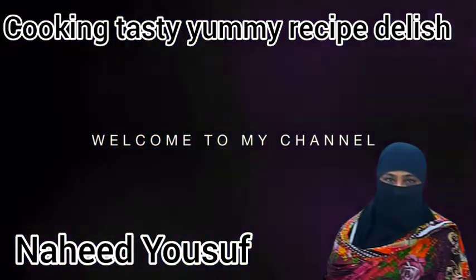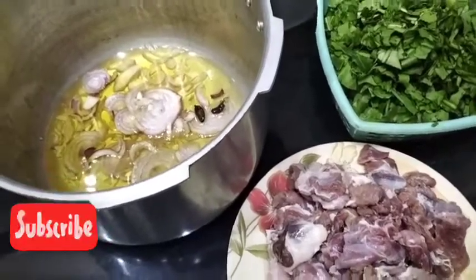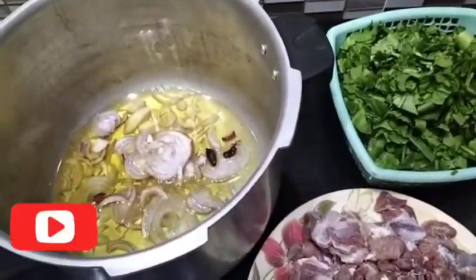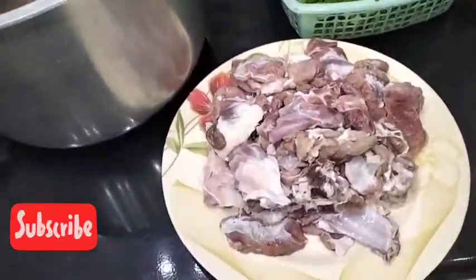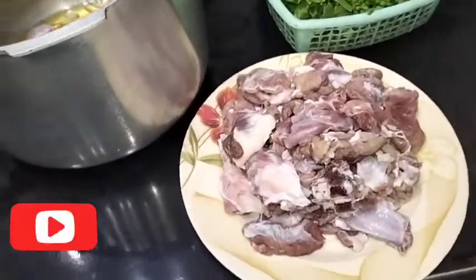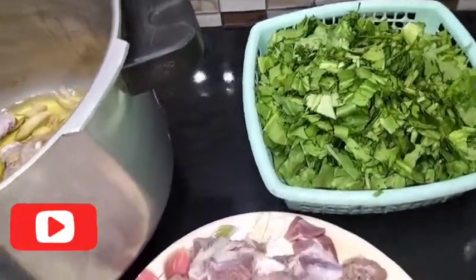My name is Naid Yusuf, and today we are going to make a dish with mutton and palak.